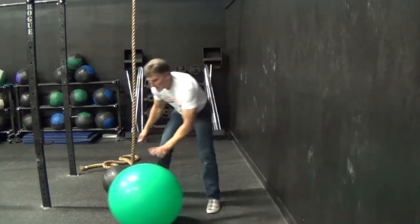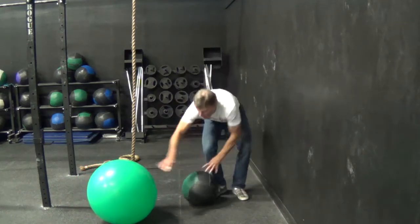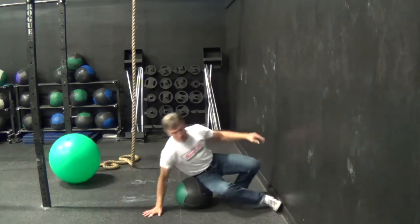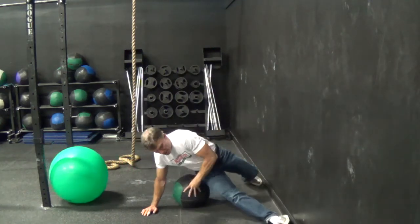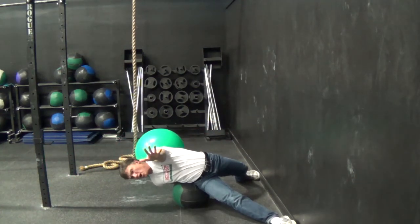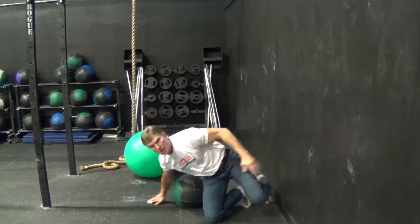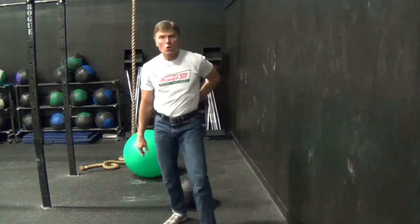If you're at the gym and don't have a big gym ball, you can use a medicine ball — these also work. So just lay over the medicine ball, get your arms counter-rotated, stretch way over the ball, and come way up like this.